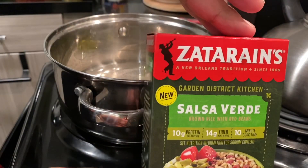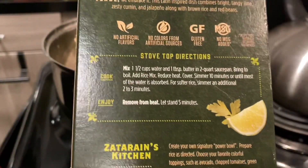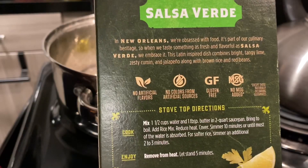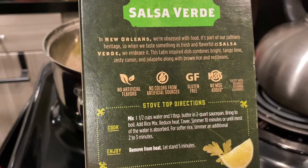I'm really excited to try this one. You guys can see here are the benefits — it's gluten-free and no added MSG. So I'm really excited to try this version.